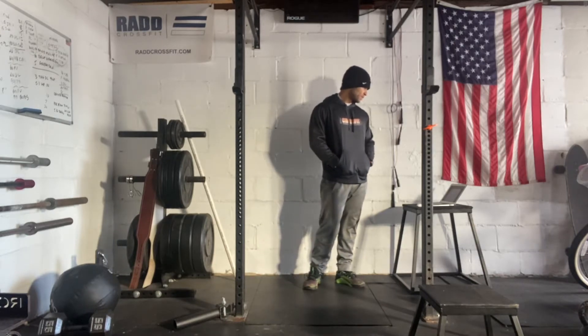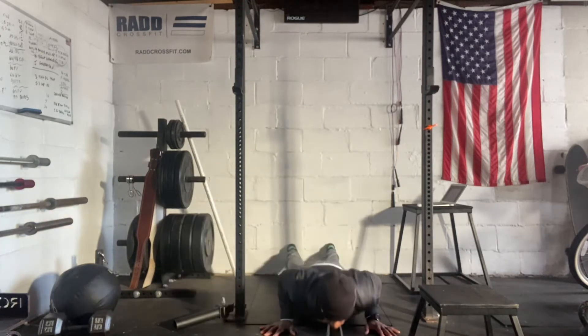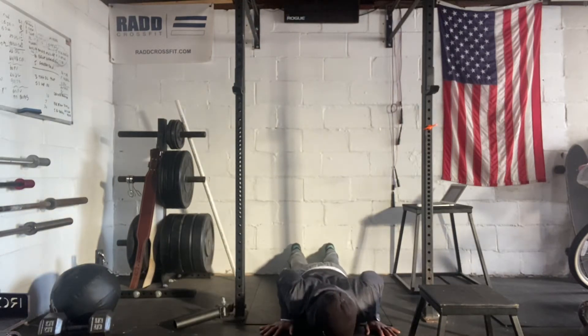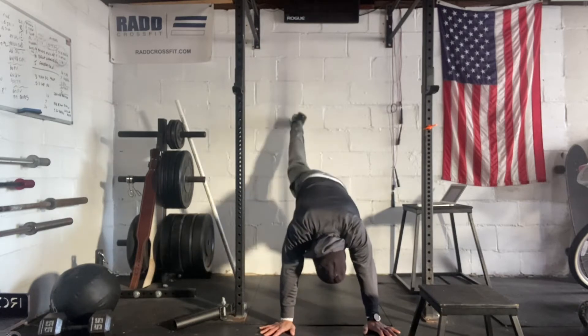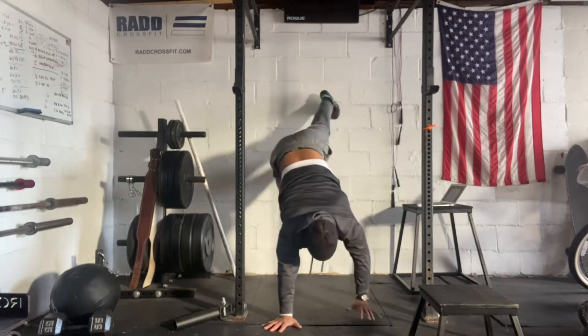So for our first part, we have the wall walk. You're going to put your feet against the wall, chest to the ground. You're going to bring yourself all the way up, look at your belly button, feet on the wall, and then walk your hands in while holding back out.